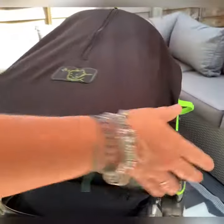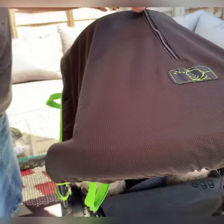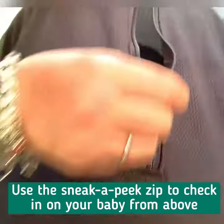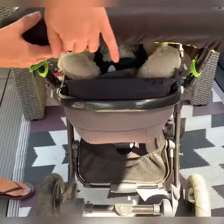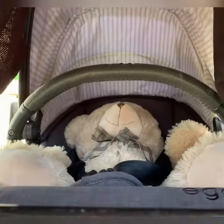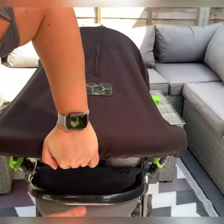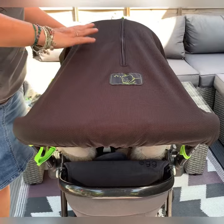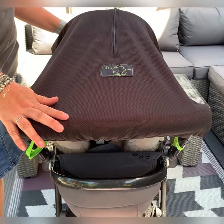You can check in on baby from the top using the Sneaker Peek zip, and you can also see that baby has lots of air circulation as well as really good shade. And that's how to use Snooze Shade Original on a parent-facing pram as an overhead canopy.